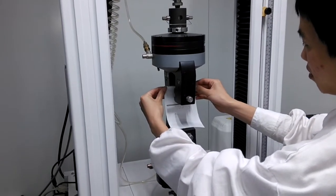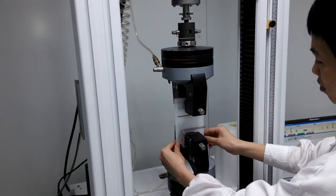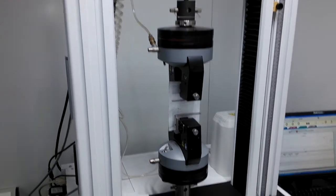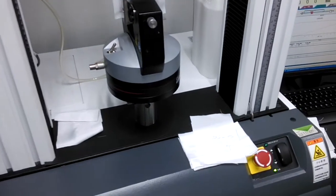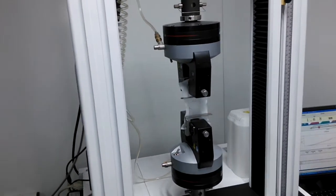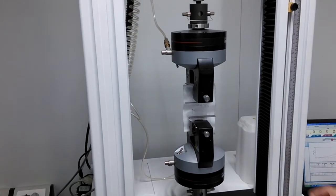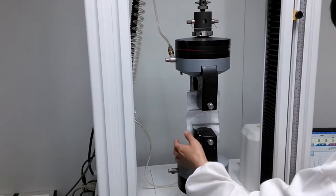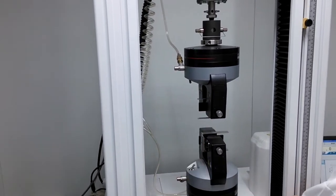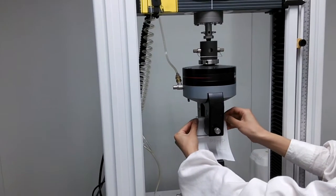This is the ASTM 5034 breaking strength test. First, we cut the sample into pieces according to the standard and place the sample into the equipment. The jaw will fasten the sample and pull it at a certain speed from two directions.